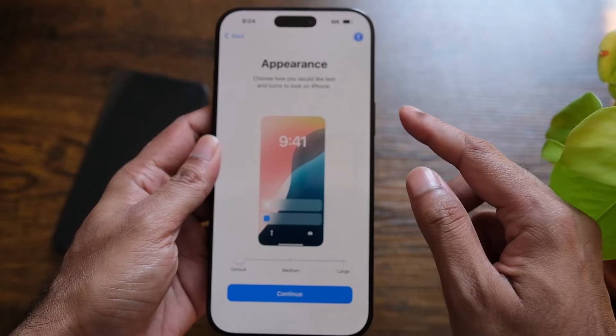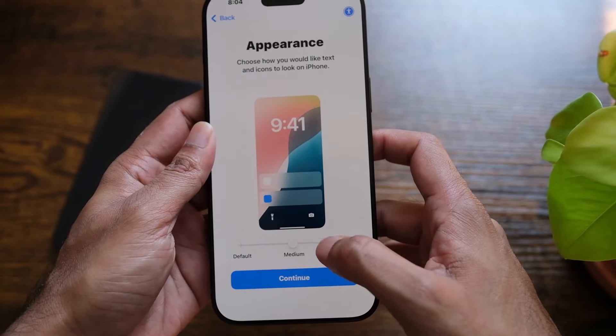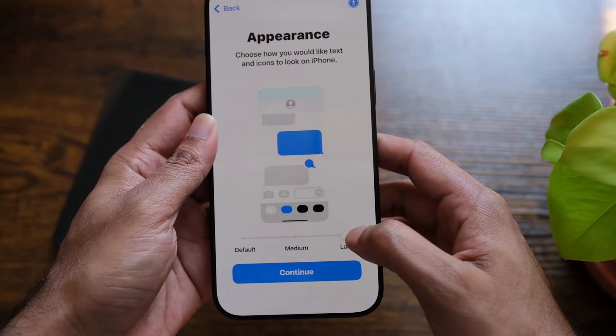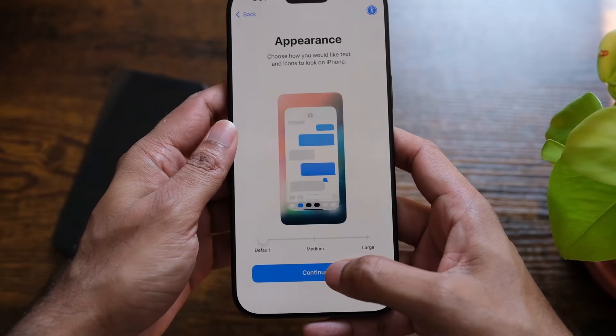It says 'Choose how you would like text and icons to look on the iPhone.' I can set it to medium, which increases the size, or a little bit larger. I'm gonna set it to default — that's how I like it — and press continue.